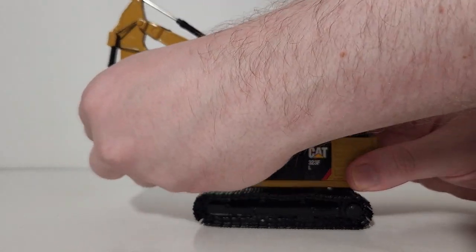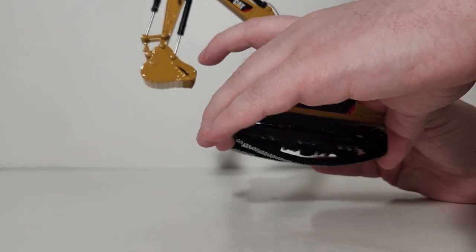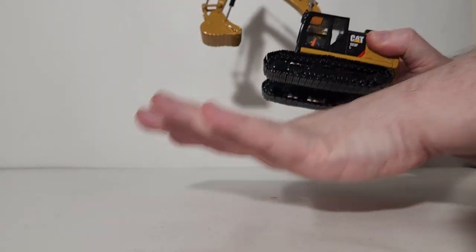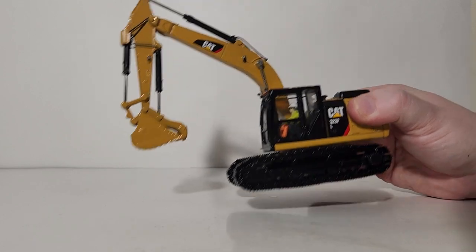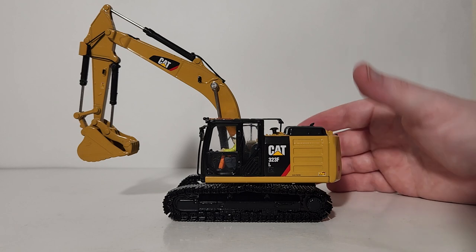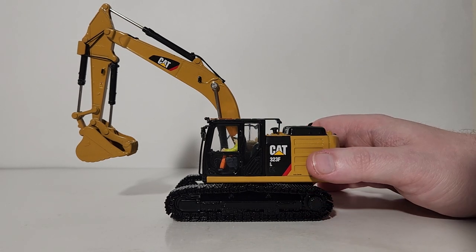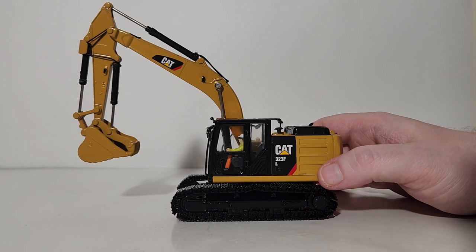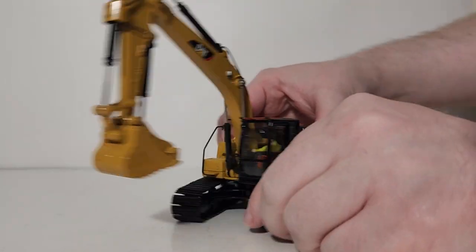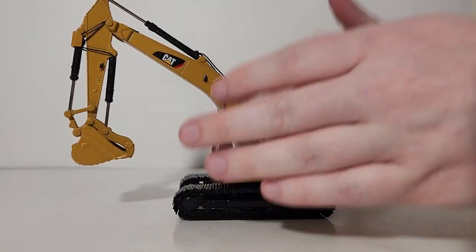Your tracks are metal, they are linked and spring-tensioned — you can see that hopefully very clearly. You can move them by hand and on any surface they have some friction by design. The review table doesn't have any friction, so they'll just skid along. You can also rotate the machine 360 degrees. That's the functionality of the excavator's undercarriage.